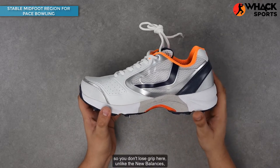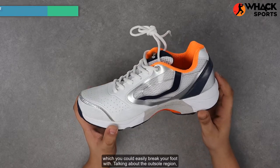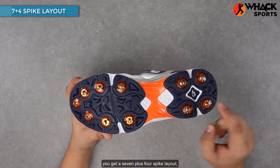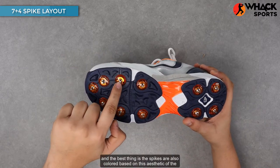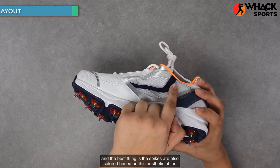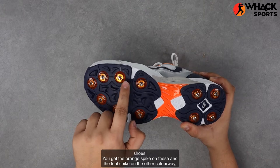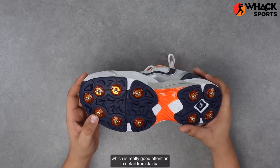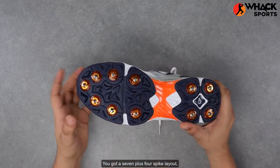Unlike the New Balances, which you could easily break your foot with. Talking about the outsole region, you get a 7-plus-4 spike layout, and the best thing is the spikes are also colored based on the aesthetic of the shoe — you get the orange spike on these and the teal spike on the other colorway, which is really good attention to detail from Jazba.